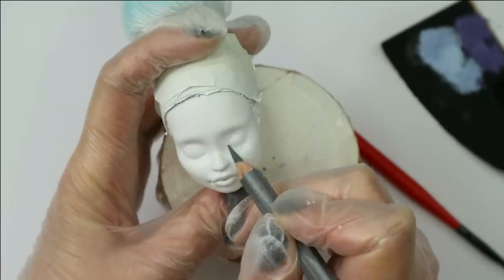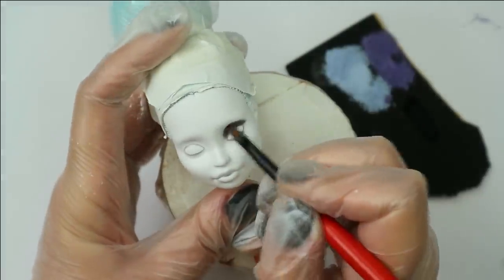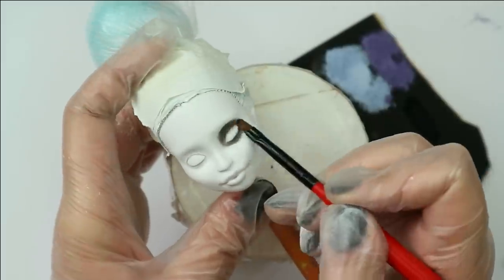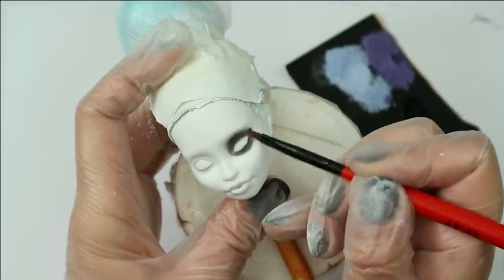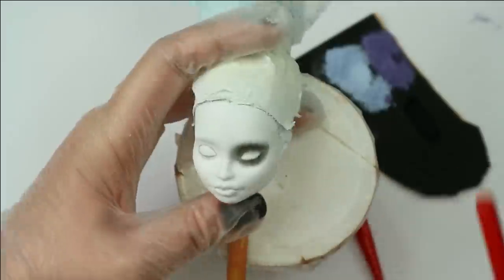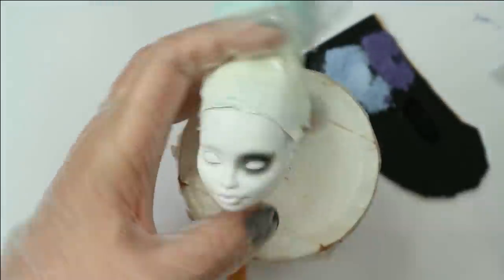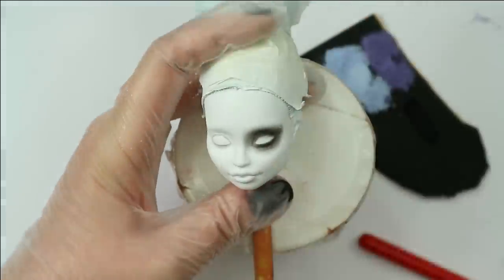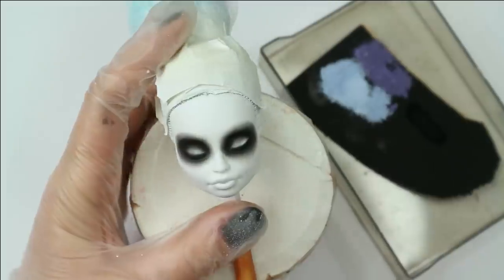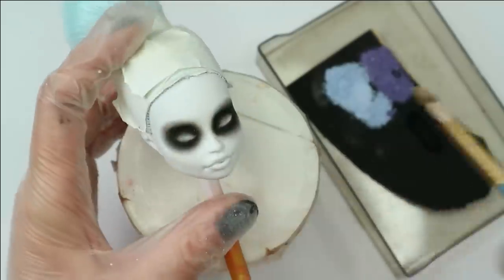After sealing the face with a couple of layers of Mr. Super Clear sealant, I can start working on her new makeup. It's going to be a really special one today because I'm going for a dark, demon ghost face. We're going to start with her eyes because it's going to be quite messy — I'm planning to use a lot of black. The skin tone and contouring I'm going to do later, after I finish and seal all the black pastels around her eyes.